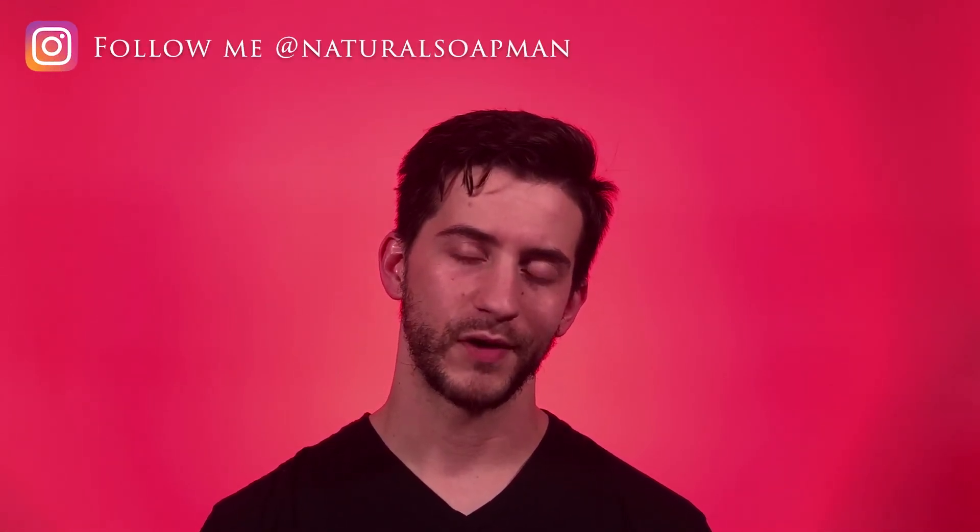If you got anything out of this or enjoyed the content, please hit the like button, share with your friends and family, and follow me on Instagram where I post about natural soap. This concludes the review of the Mountain Man Beard and Body Soap by Lala Bear Natural Soap Company. Go show her some love, and as always it's been a pleasure. Until next Tuesday with another review — take care and stay safe.